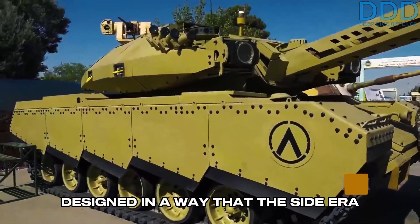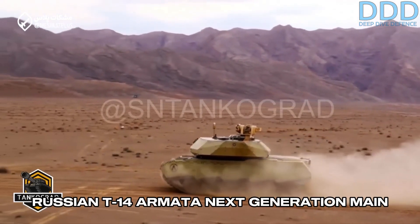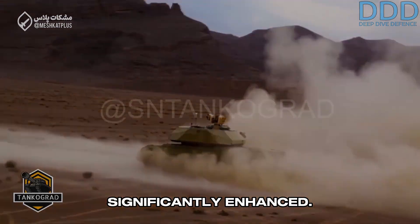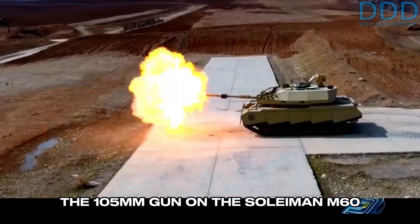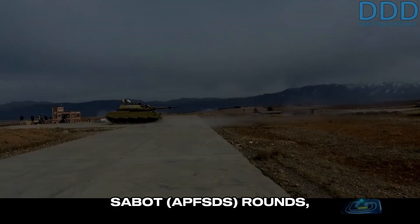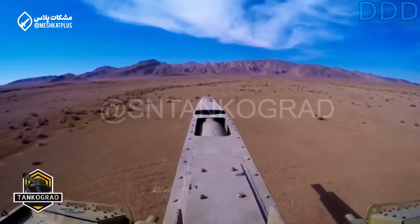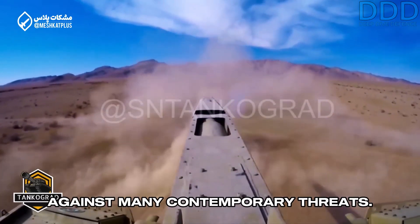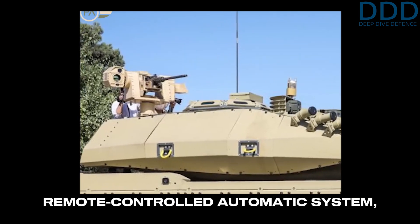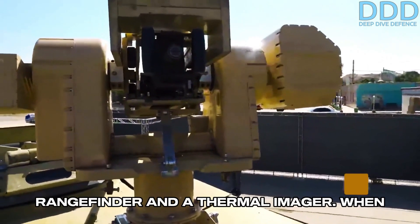This add-on armor package is designed so that the side ERA panels are externally covered with sheet metal, a concept reminiscent of the Russian T-14 Armata next-generation main battle tank. Beyond the armor, the firepower of the M60 has also been significantly enhanced. The 105-millimeter gun on the Soleiman M60 upgrade can now fire relatively modern armor-piercing, fin-stabilized, discarding sabot (APFSDS) rounds, capable of penetrating around 500 millimeters of rolled homogeneous armor (RHA). Additionally, the .50 caliber M2 Browning machine gun is now mounted on a remote-controlled automatic system, operated by the tank commander via an optical system that includes a laser rangefinder and a thermal imager.